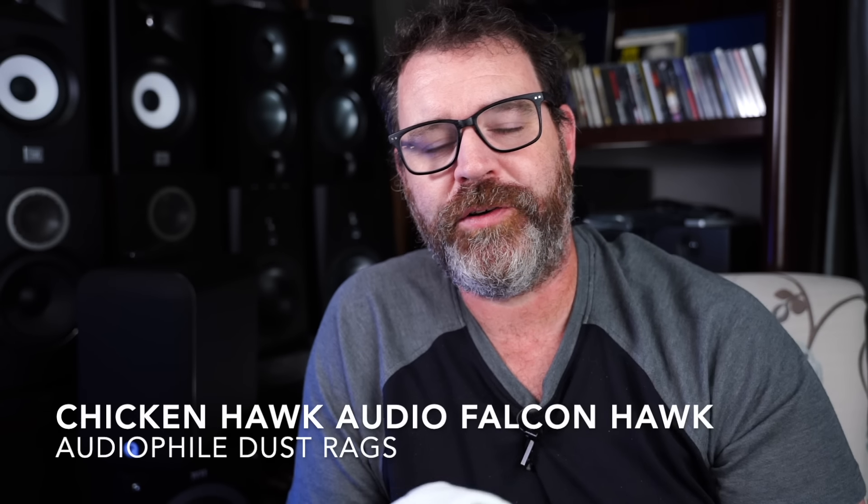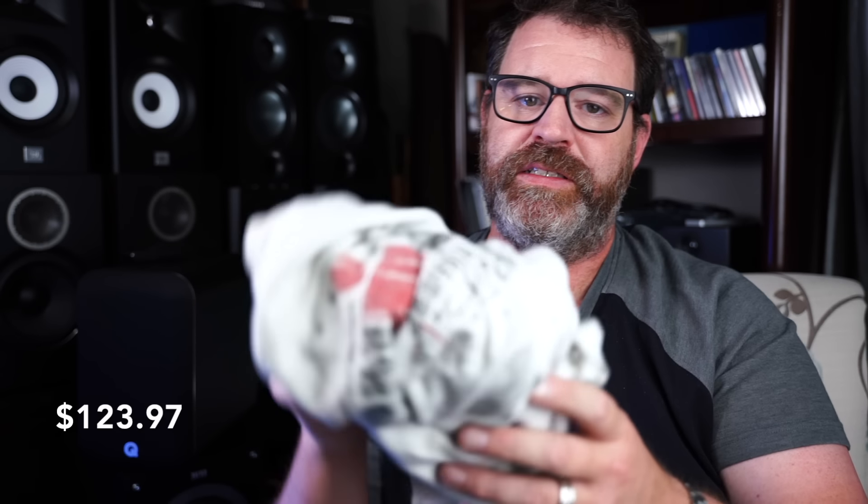Today's sponsor is Chicken Hawk Audio Falcon Hawk Audiophile Dust Rags. They may look like old t-shirts, but they're really nanotechnology-designed, science-designed, high-quality dusting devices for your audiophile equipment. Let's come up with a solution to make sure you keep all your audiophile equipment clean and safe — $123.97 a piece. They look like old t-shirts, but they're not.